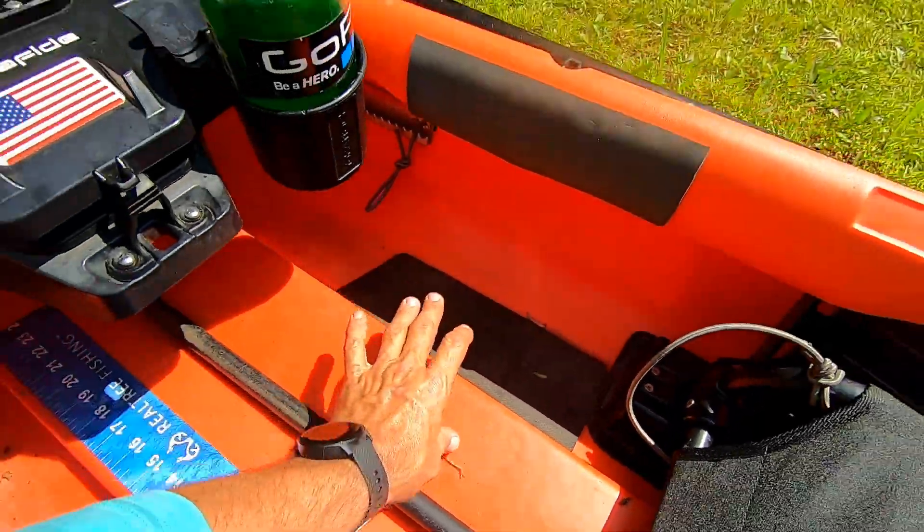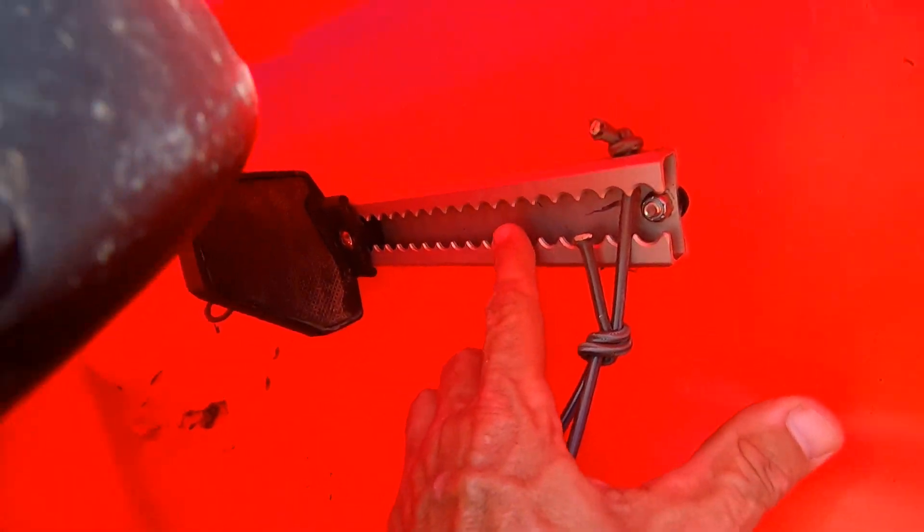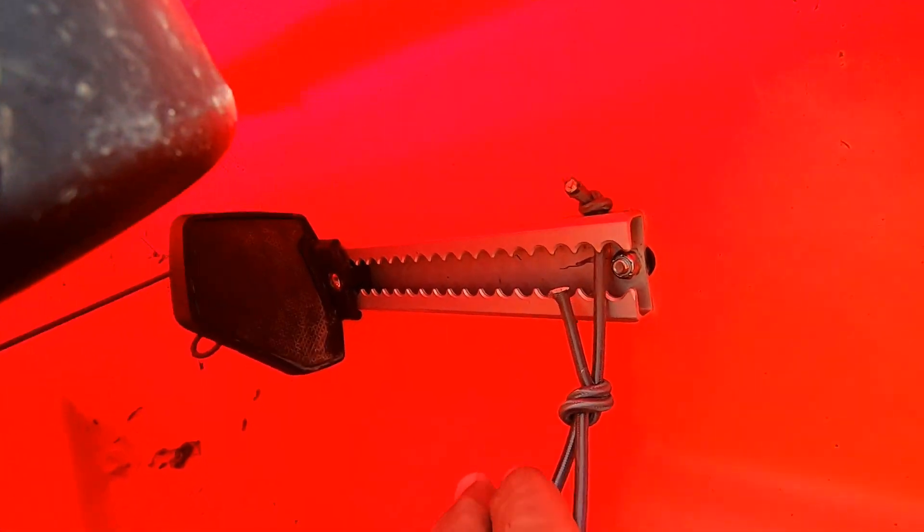This does have traction pads, so you can stand in this boat. I put a bungee back there because when I push bags in here while I'm out on the water, I don't want them falling all the way to the front of the boat. I've also got hooks in there for hooking additional things on, and that bungee keeps my bags from being pushed all the way down.